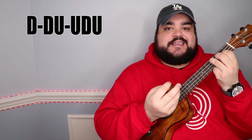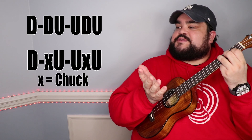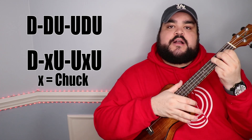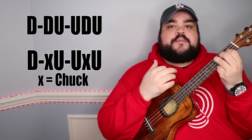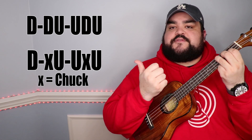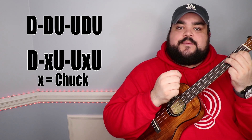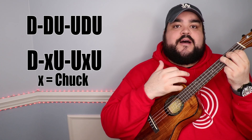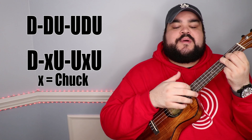If you want to add a little bit more spice into the mix, you can add a chuck as well. The strumming pattern is down, down, up, up, down, up — and you're just going to add a chuck, so it becomes: down, chuck, up, up, chuck. The x's on screen represent the chucks. So the first strumming pattern is down, down, up, up, down, up — or with the chucking: down, chuck, up, up, chuck.